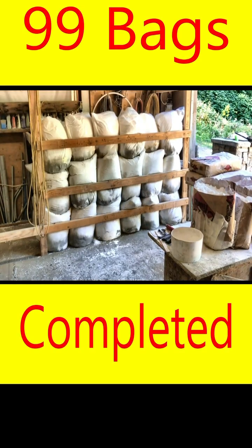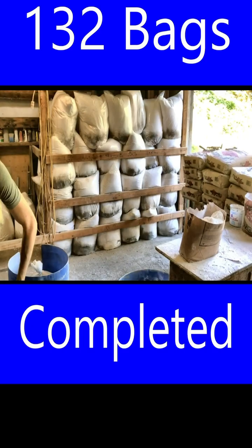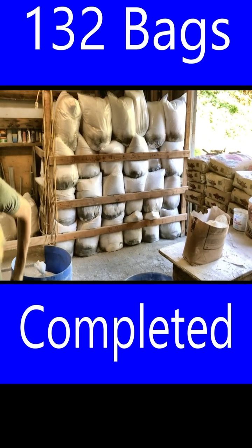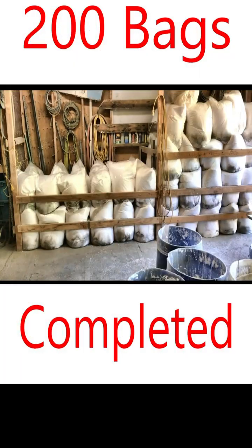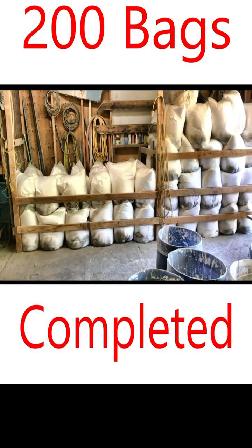If you want to watch the full video on how we did this bagging, and the video link in the description area teaching you how to determine the formulation you need for your project, take a look at it. Thanks a lot for watching — I appreciate your time.